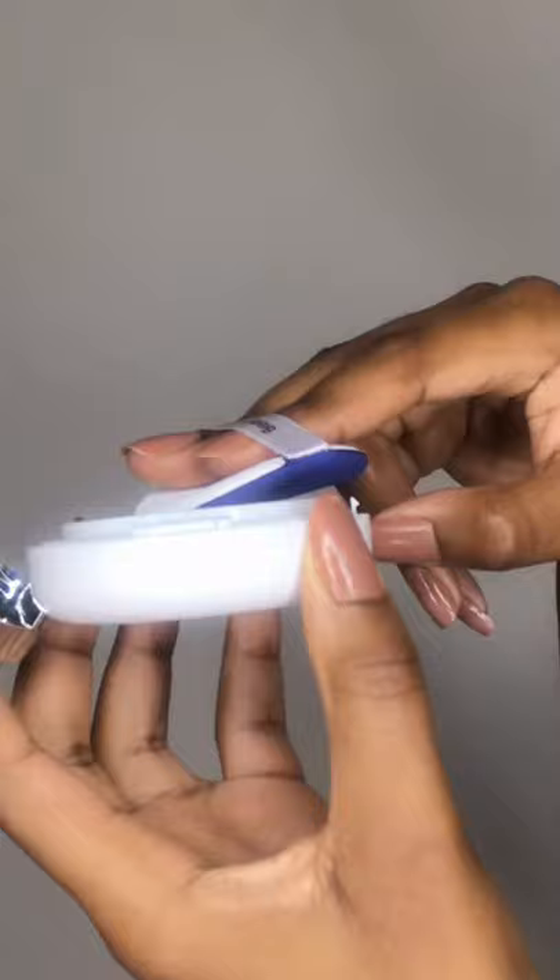Take your cushion puff, tap it onto the sunscreen you just pumped out, then gently tap the cushion over your face. Repeat these steps until you've covered your entire face. You can either stop there or apply powder over the sunscreen for a matte finish.